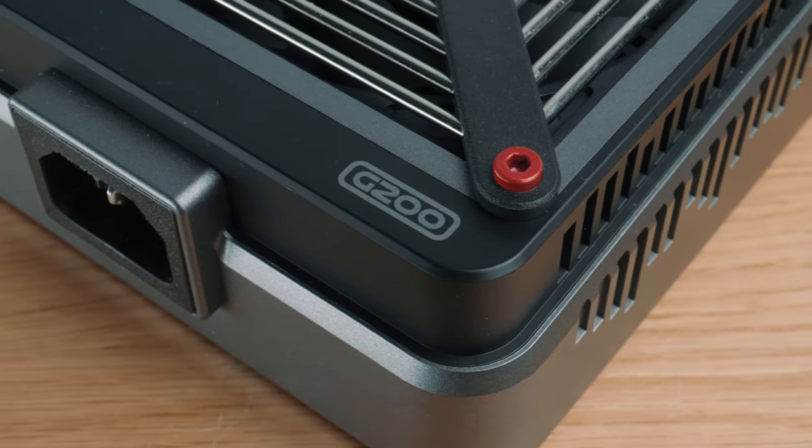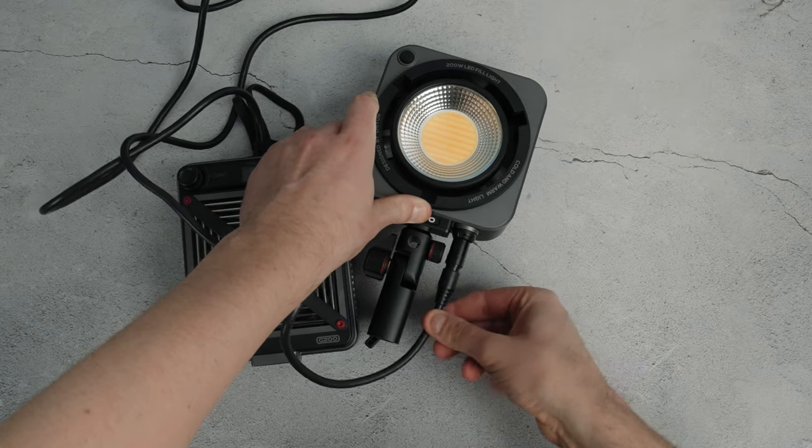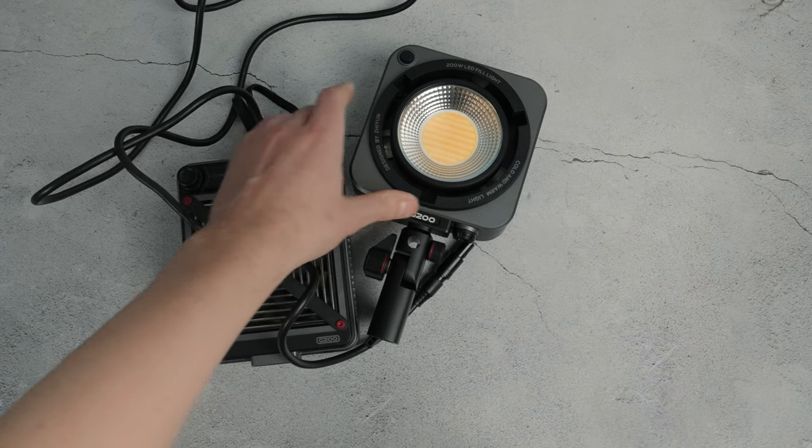It's worth knowing that the G200 is a mains power light only — there's no battery option, no D-tap or anything like that. It doesn't bother me that much; I quite like just mains power, since batteries give me anxiety. One thing I really do like is the power connector — it locks when inserted, so pulling on the cable won't disconnect it, but holding the connector and pulling it unlocks it. Pretty clever. I've seen similar connectors on larger lights, but never this small and cute.